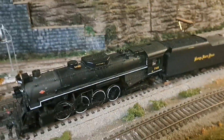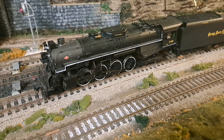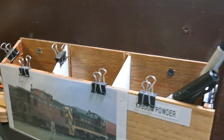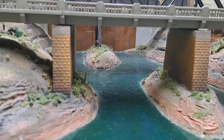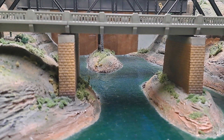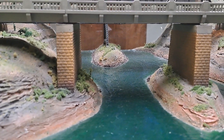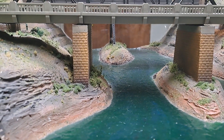Here's a Bachmann 2-8-4 nickel plate that I painted and lettered as number 749 — it was undecorated to start with. The Kanawha I just showed was retrofitted with Bachmann drivers, and that model won first place in the steam category at our 2002 NMRA convention here in Plymouth. I built that model from plans in one of the older Model Railroader issues from back in the 1960s, which had an article on the CNO Kanawha.